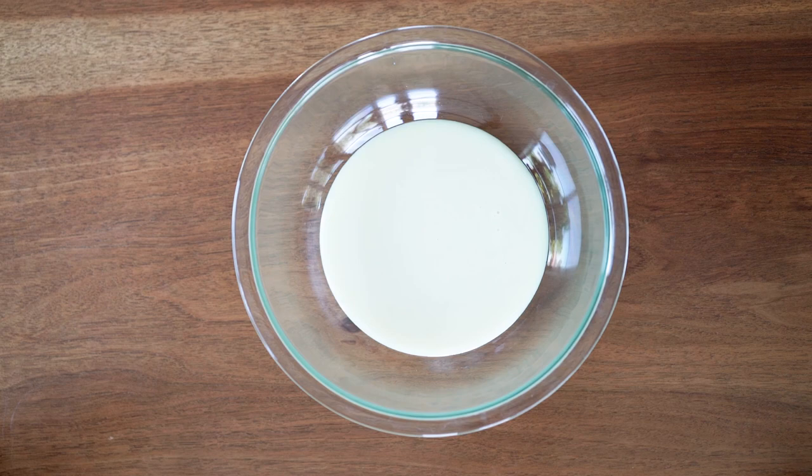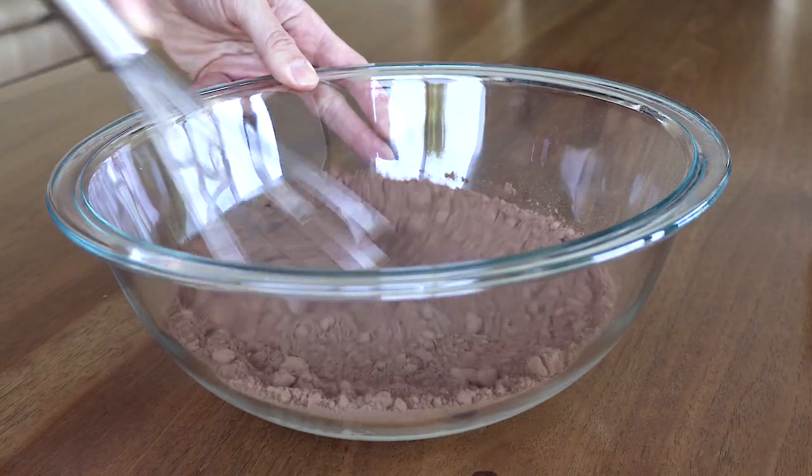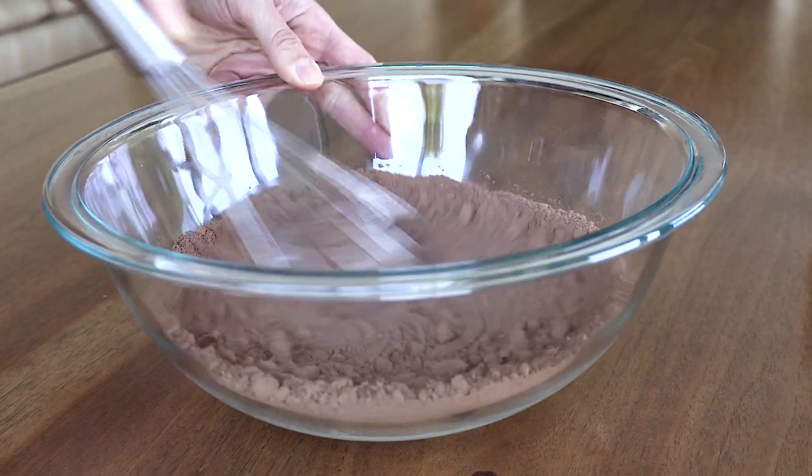In a medium-sized mixing bowl combine your sweetened condensed milk, cocoa powder, vanilla extract, and salt. Whisk that all together and then set it aside. If you want to make a different flavor of ice cream you can leave out the cocoa powder, and then you have a really great ice cream base that you can put fruit in, candy pieces, really any flavor that you want, or you can leave it vanilla.